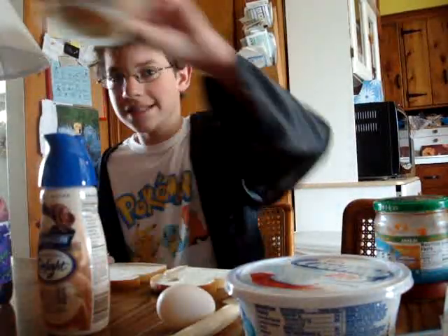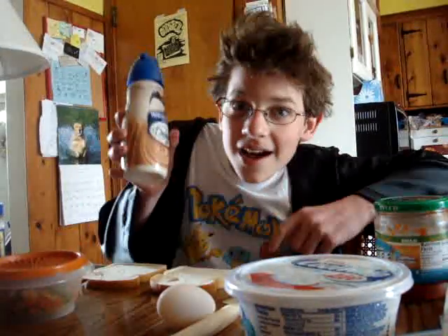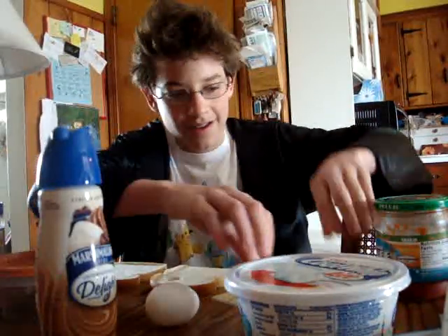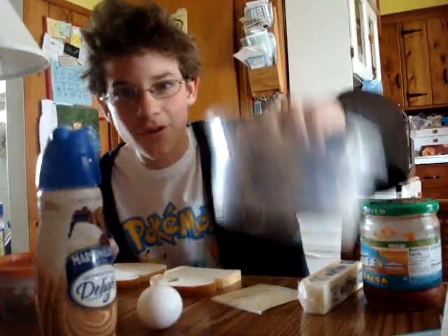Mixed vegetables. Coffee creamer. An assortment of cheeses. An egg. Butter. Salsa. And Cool Whip.